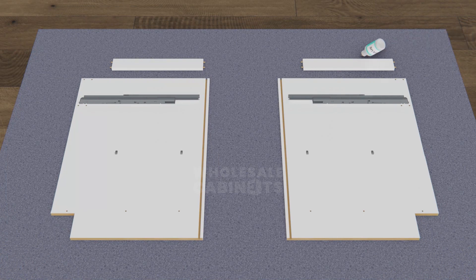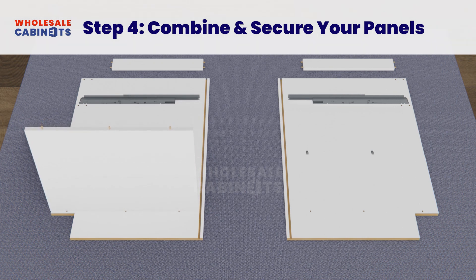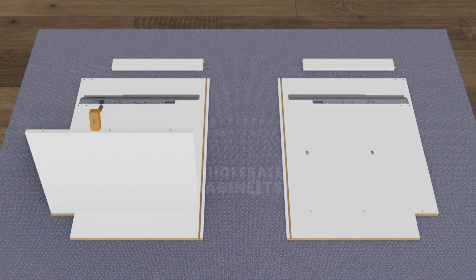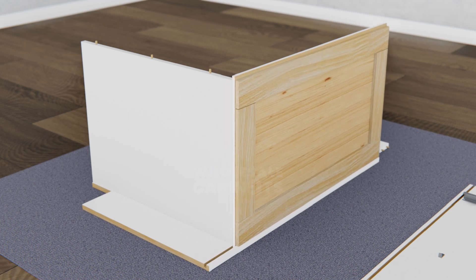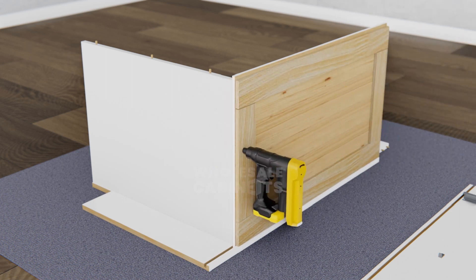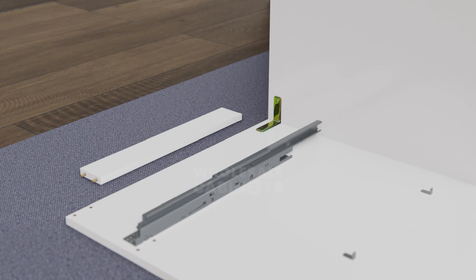Add a thin layer of wood glue to the long groove and the dowel holes found toward the bottom of your side panel. Locate the bottom panel of your cabinet box and insert the dowels into the holes on your side panel. Gently tap the bottom panel with your mallet to ensure a tight connection, then slide the back panel of your cabinet box into place. Use your nail gun to secure the back panel where it meets the bottom panel, then use your drill to attach a corner bracket to the top corner of your back and side panel.